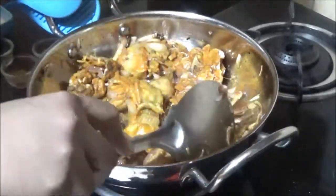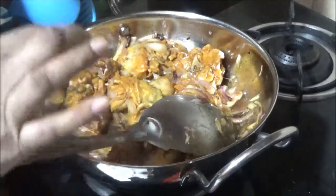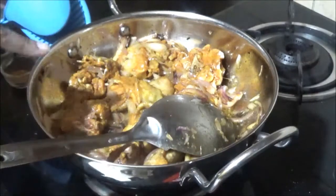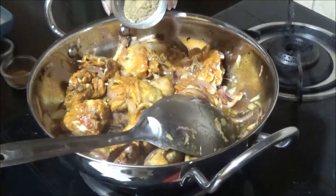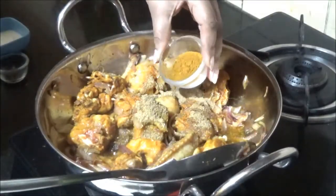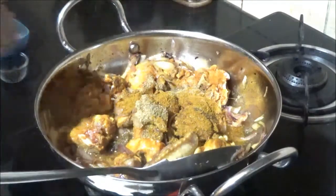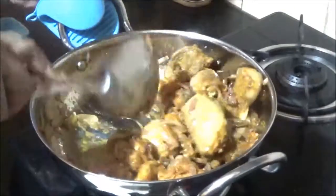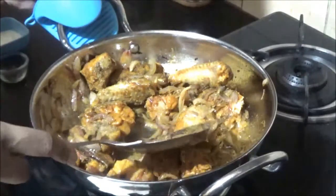Now I'm adding the chicken. We need to fry the chicken very well with the onions in the oil. Now I'm adding the remaining masalas — coriander powder, that is dhaniya powder, and then the chicken masala. If you don't have chicken masala, you can also use garam masala. This chicken is very soft and tender because I marinated it for more than four hours, so it won't take long to cook.